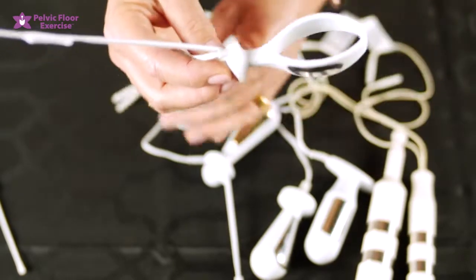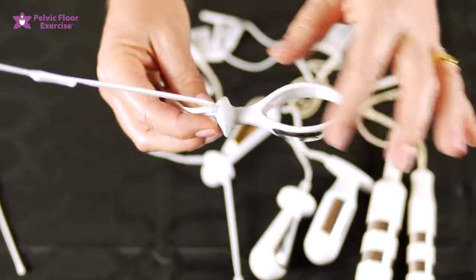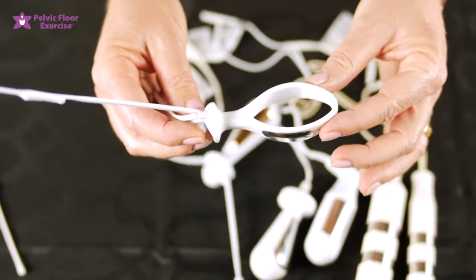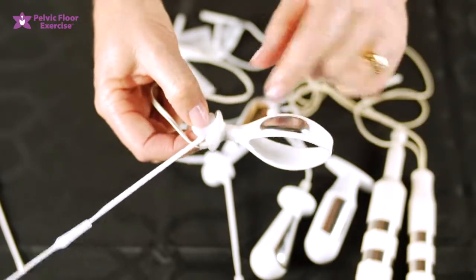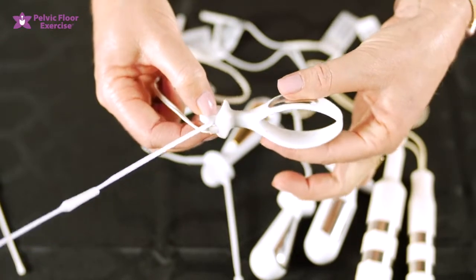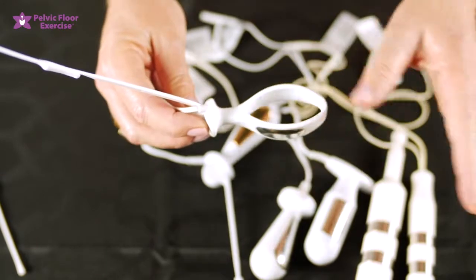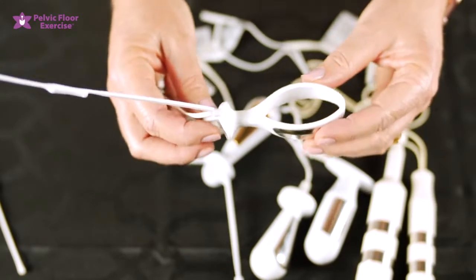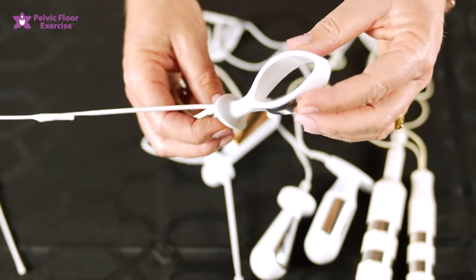This one can also be used not attached to your stimulation machine — you can use it as a pelvic floor educator. It's modeled on our other product called the pelvic floor educator and is made by the same company. Having the electrodes on the side makes it a little bit wider, so it can be used as a pelvic floor educator for ladies who find the pelvic floor educator itself is a little too small. You can practice contracting and watch the stick to ensure you're doing your contractions correctly. Thank you for watching. If you have any further questions please feel free to email us at info@pelvicfloorexercise.com.au.